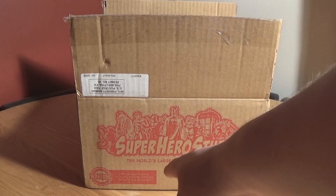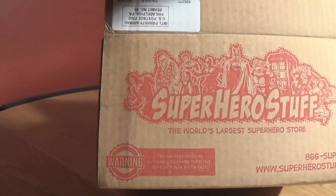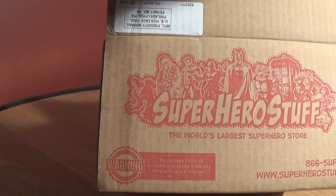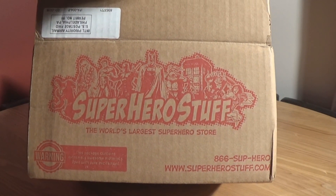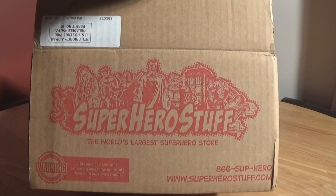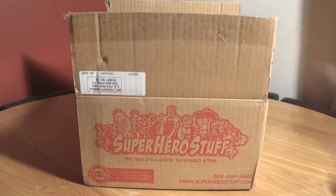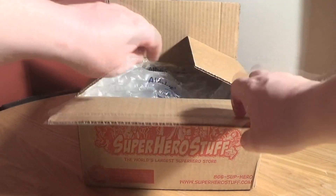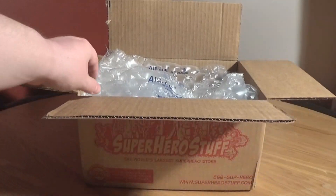This is the Superman box because as everybody knows I'm a big big fan of Superman. The package says right there: 'This package contains extremely awesome materials — open with pure excitement.' It's got superherostuff.com and 866-SUPHERO. So I thought I'd give it a whirl to see what it is. Let's open it up and have a look at the goodies inside.